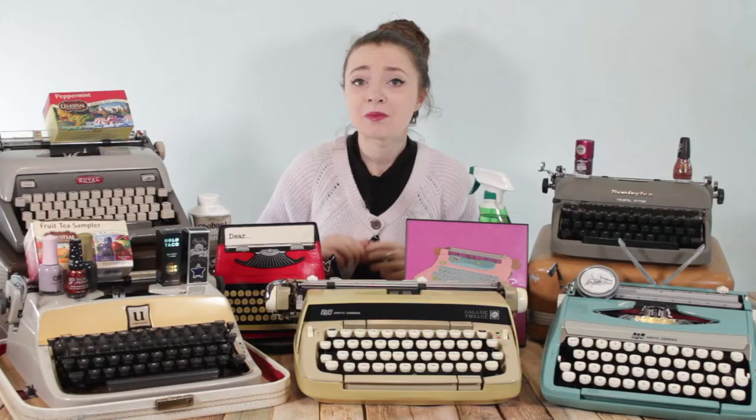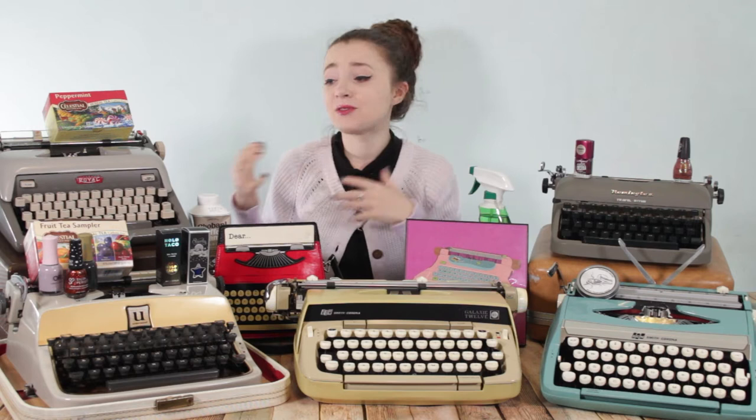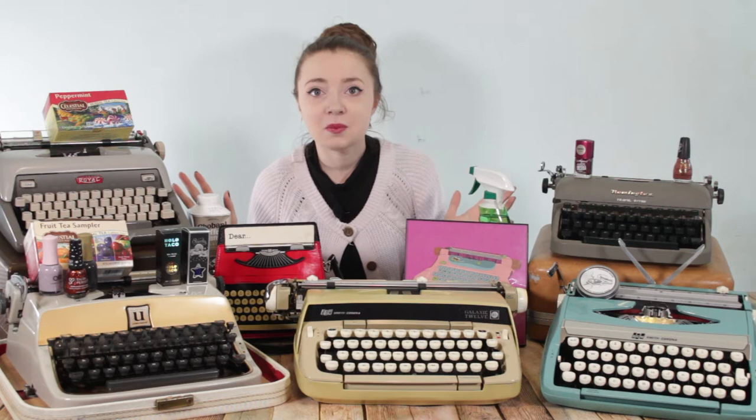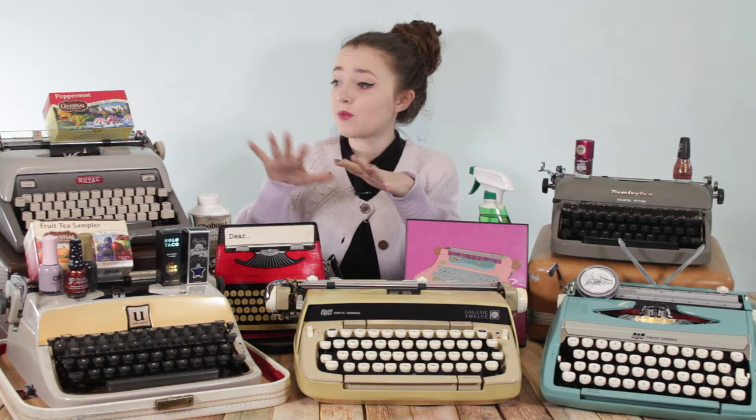Hey guys, it's Sarah from Just My Typewriter, and I get asked all the time, what's your favorite typewriter? The truth is, there's not one answer to that. I love different things about all the typewriters in my collection. If I could combine all of them into one mega Franken typewriter, I'd have the perfect machine. There's something to love about every typewriter, and I wanted to go over some of my favorites, as well as some other favorite odds and ends — so welcome to my favorites video.